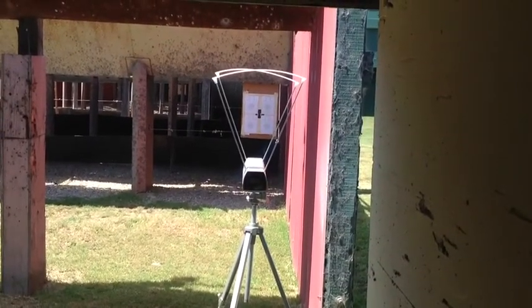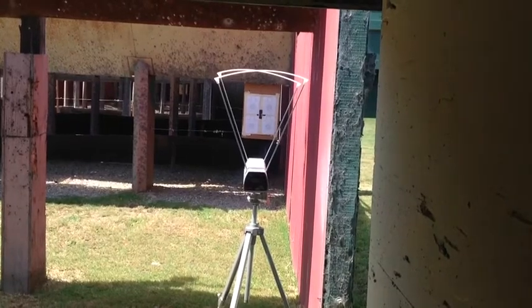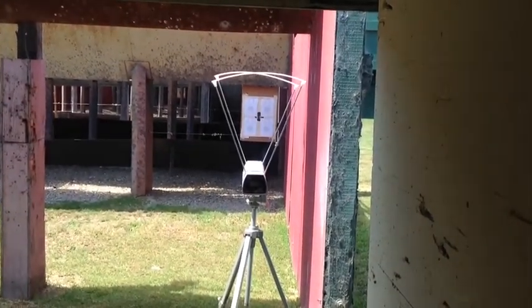There's our view through the sky screens for the chronograph. We'll go ahead and chronograph some loads.